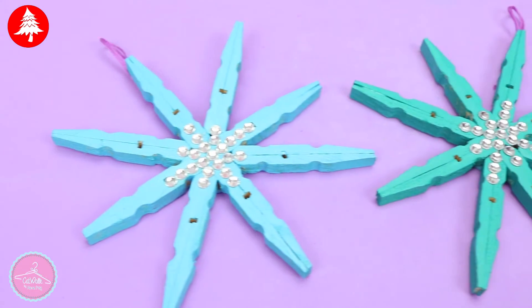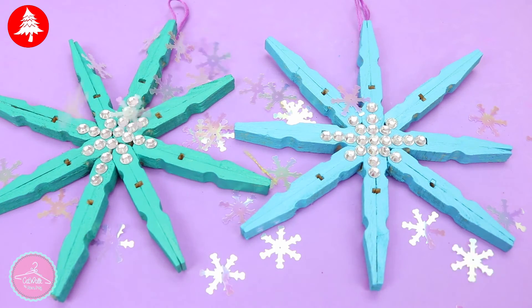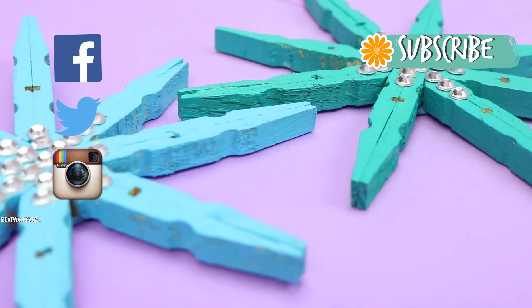And that's it! It is already finished. I hope you like this quick tutorial. Please give me a thumbs up, subscribe and share this video. Thanks for watching! Bye!